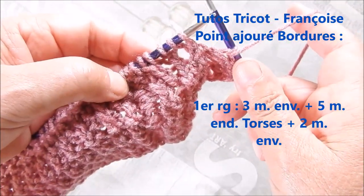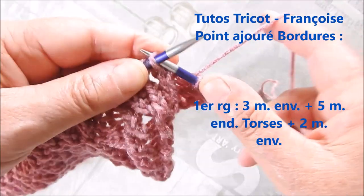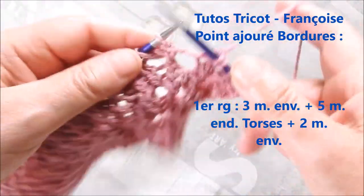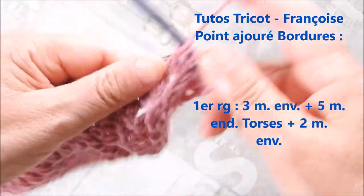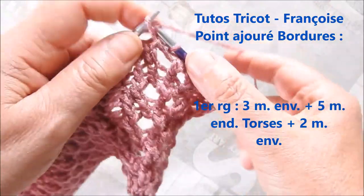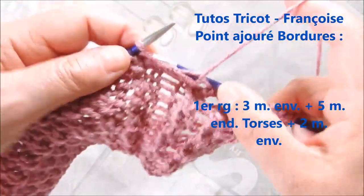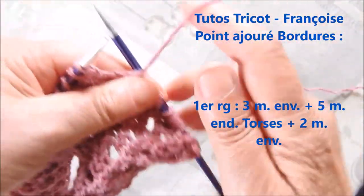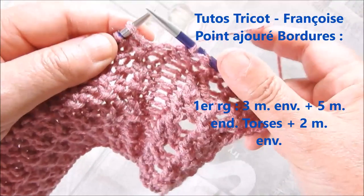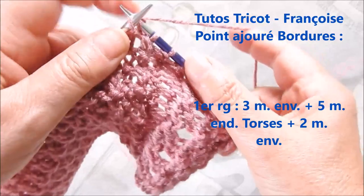5 mailles en droit torse. Donc on passe l'aiguille derrière et l'on tricote en droit. 2 mailles en vert. Toutes les mailles se tricotent en mailles en droit torse.